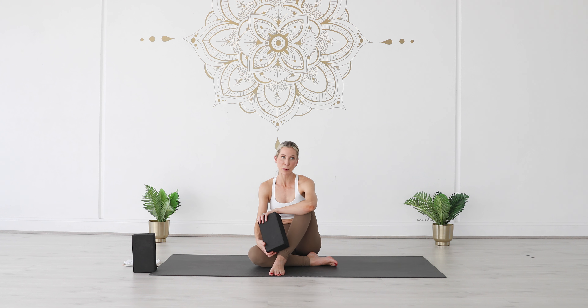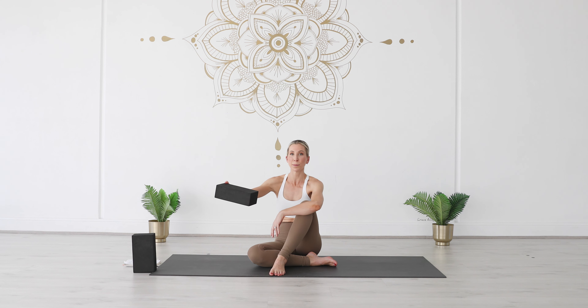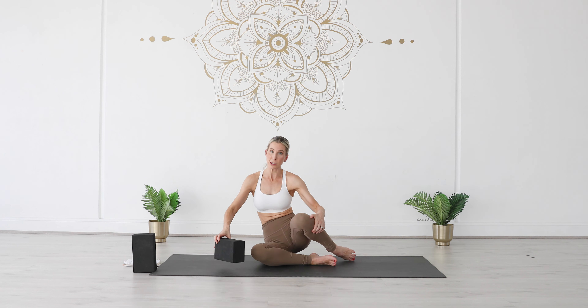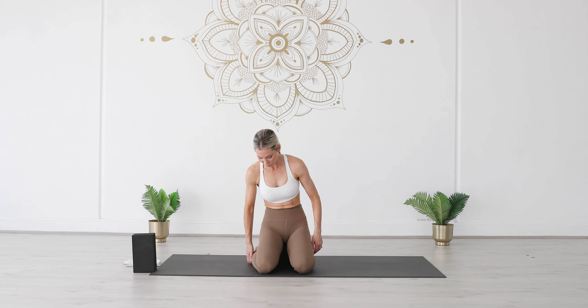Hi everyone and welcome to this mobility flow. Today we're going to be focusing on standing poses and balances. You will need two blocks with you and we're actually going to begin seated on one of our blocks. Position the block onto the lowest height or the medium height — I'm going to take it to the medium height. Come into Vajrasana, kneeling pose, with the block right underneath your sit bones.